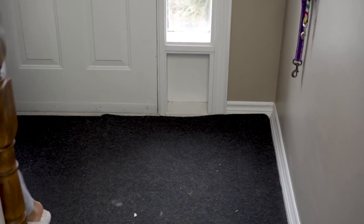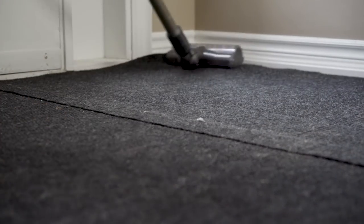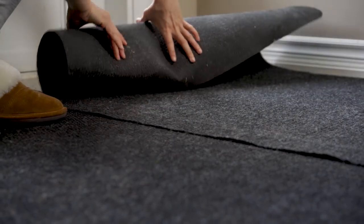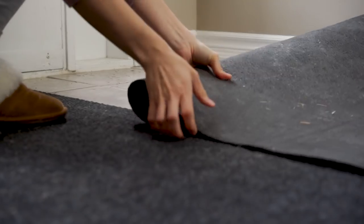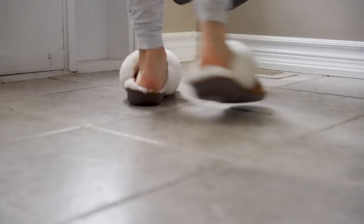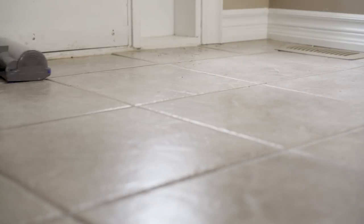I'm bringing the shoe rack downstairs where we store most of our shoes. I'm giving these winter rugs a vacuum before I store them away for spring and summer — Matt got them from Home Depot and they're really handy for mud, snow, and salt during winter, but they're just a really dark, dingy color I wanted to change up. I gave the floors a good vacuum. I really cannot recommend a cordless vacuum cleaner enough — this thing makes me actually want to vacuum, even though I hate to vacuum.